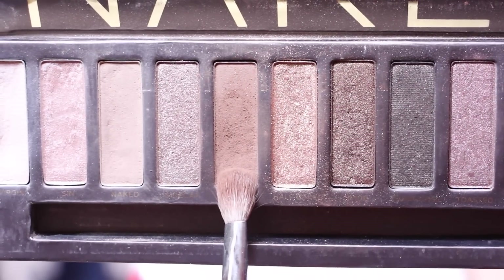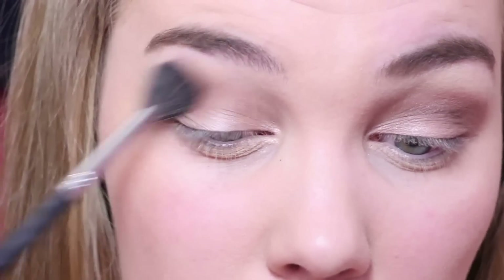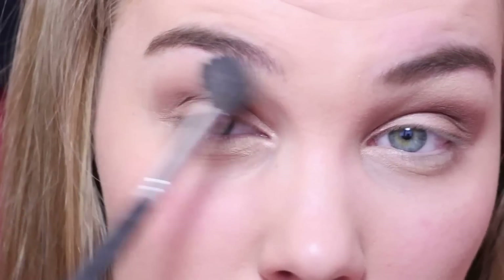Next, I'm going in with Texture using that same Sigma blending brush and I'm blending it on top of Wedge to give the look more warmth. To give the look more depth, I'm taking Buck from the Naked One palette on a MAC 217 brush and blending this into the crease in windscreen wiper motions, blending it out with a Sigma blending brush to give us that beautiful blown-out look.